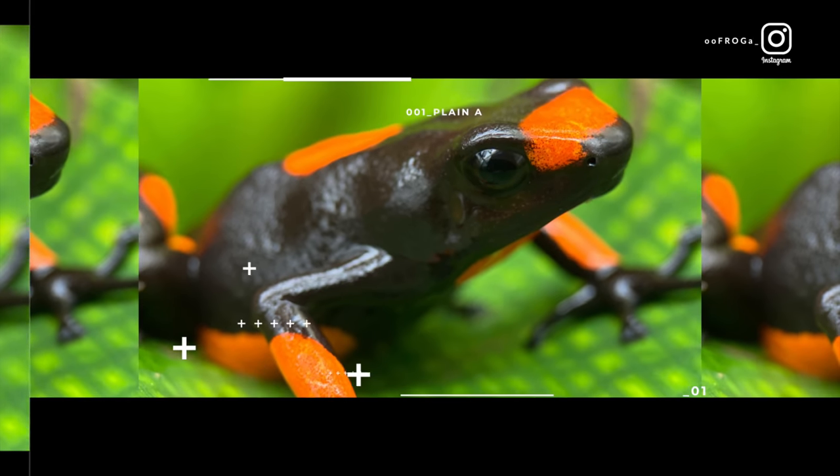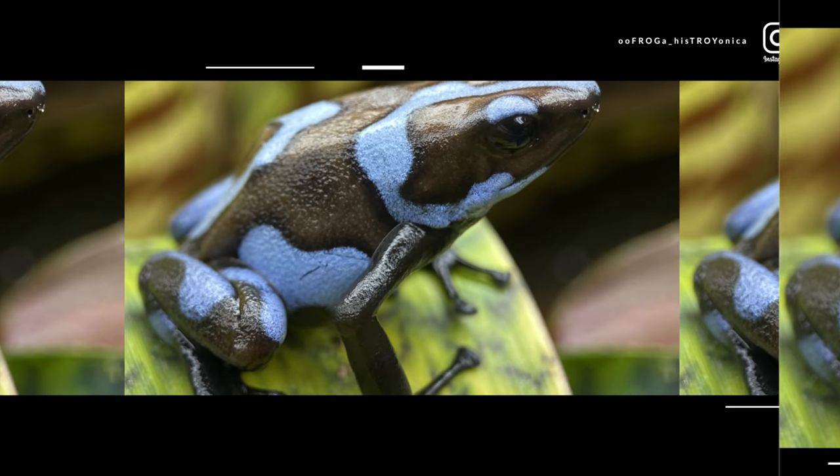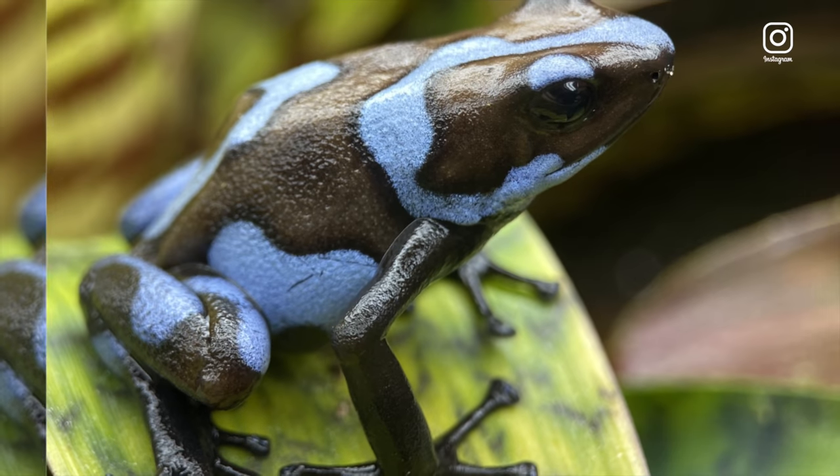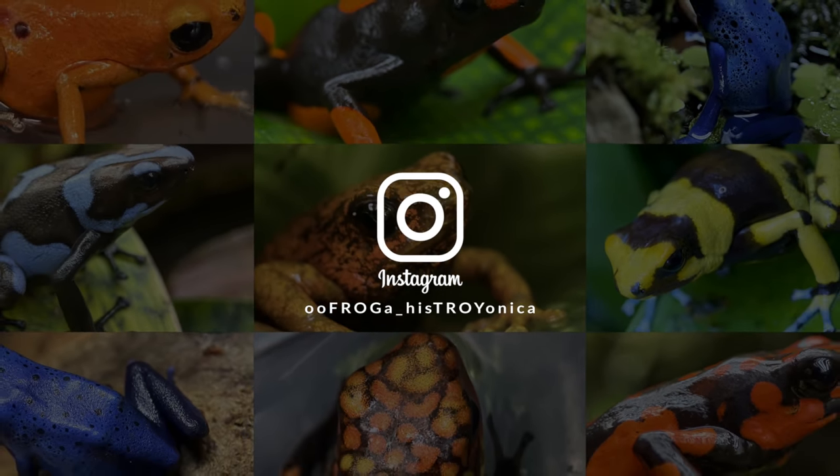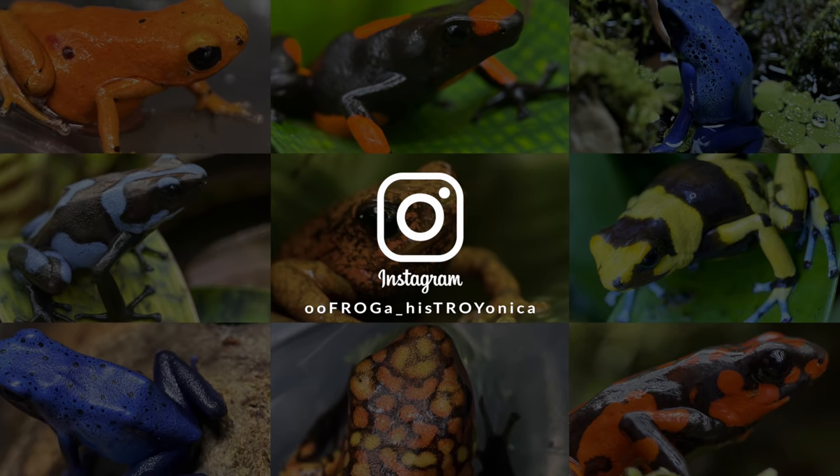You can also follow me on Instagram at oofragahistrionica. I post lots of really cool macro photos of the frogs, progress pictures of tanks I'm working on or have completed, and really nice plants. So if you're into all that stuff, go follow me there.